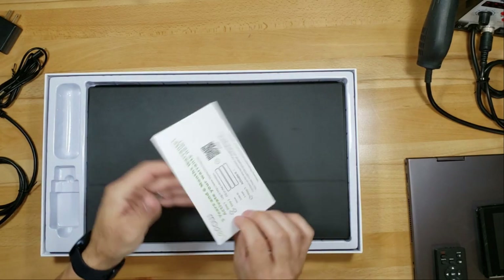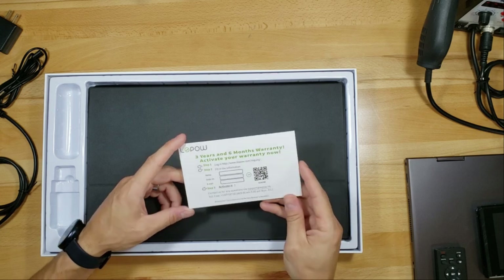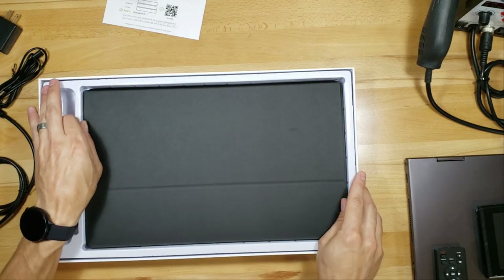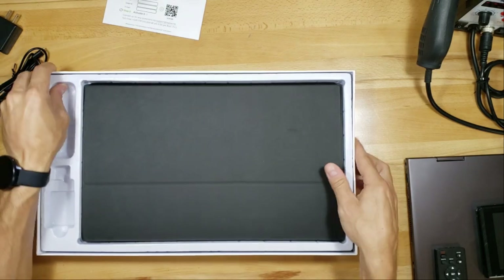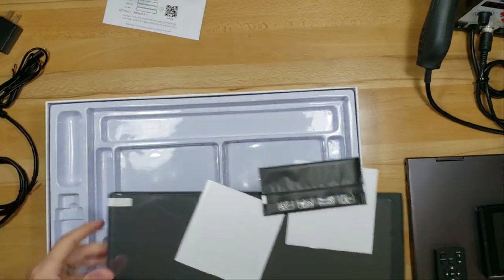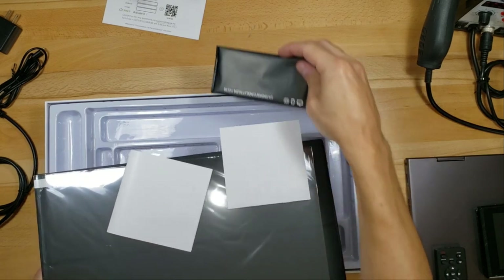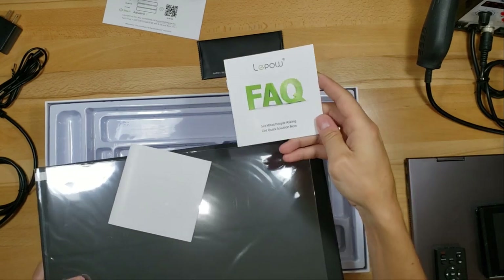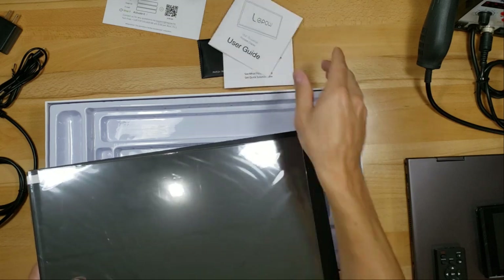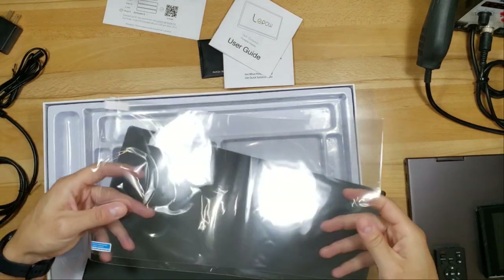There's a warranty card — three years and six months warranty, which is pretty impressive. The box also includes some other goodies: a cloth to clean it, FAQ questions and answers, a user guide, and a screen protector.